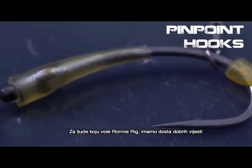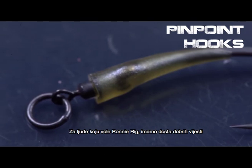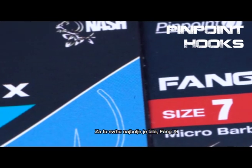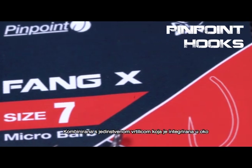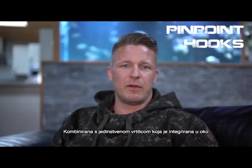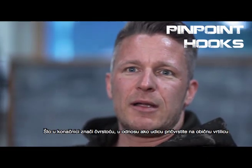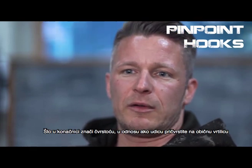For people that love the ronnie rig we have some very exciting news. We call it the Gyro. It features the best hook for this purpose, the Fang Axe, combined with a unique swivel that is included into the eye, which results in a setup that's way stronger than if you attach a hook to a regular swivel.